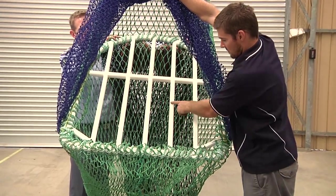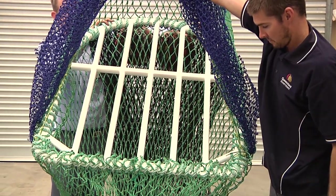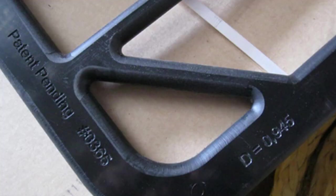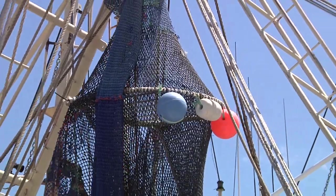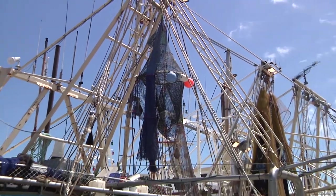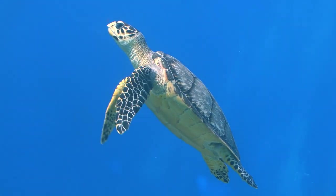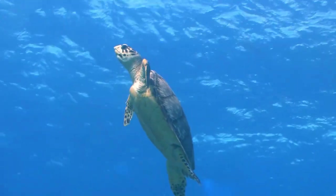Plastic grids do not require additional flotation if the construction material has a density less than or equal to seawater, which is 1.025g per cubic centimetre. This value must be permanently marked on the grid. When floats are required to meet buoyancy requirements, they may be used in any combination of size and buoyancy as long as the combined buoyancy of the floats equals or exceeds the weight of the grid. Floats must be permanently marked with the buoyancy expressed in grams or kilograms, and the grid must be permanently marked with the weight in air expressed in grams or kilograms.